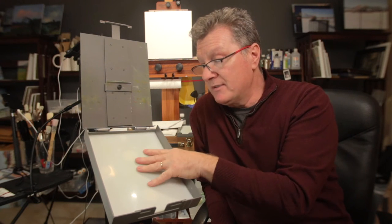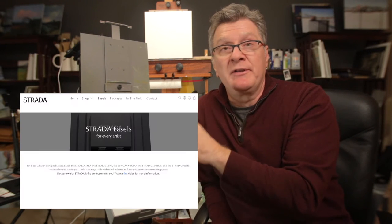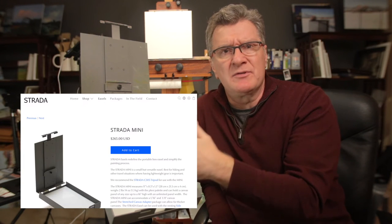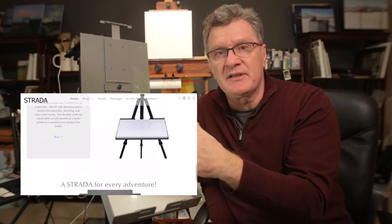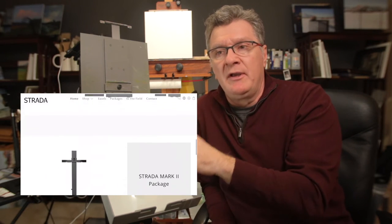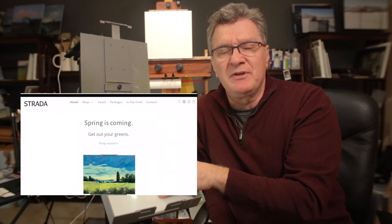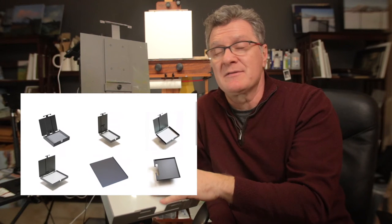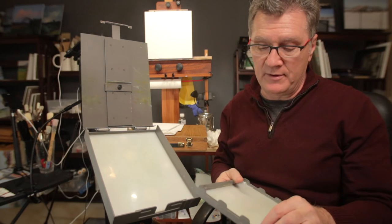The weight is 2 pounds 14 ounces — this is the Strada Mini. You can see all specs at stradaeasel.com. He produces many easels now: a regular size, mini, macro, and a newer design that reminds me of the Prolific Painters easel by Josh Beene — which is currently my number one easel — except his new one is aluminum as well, so very durable.